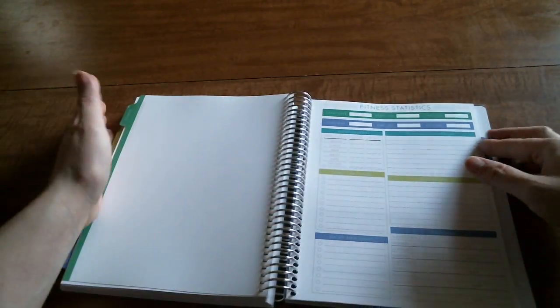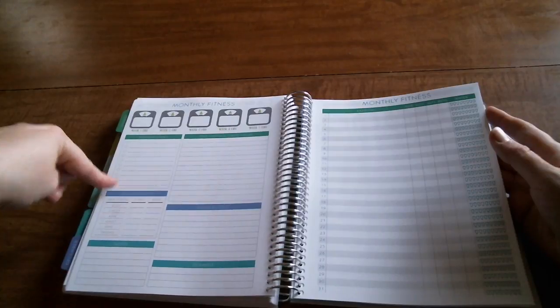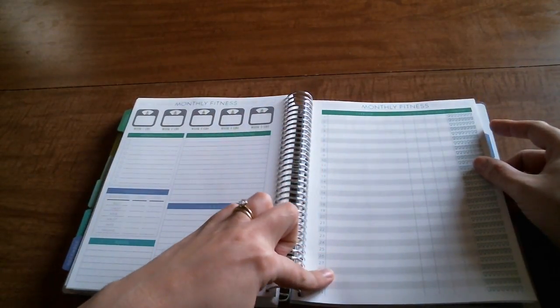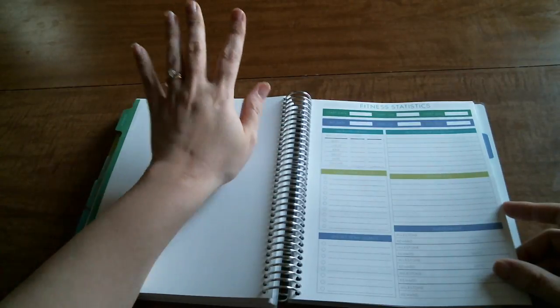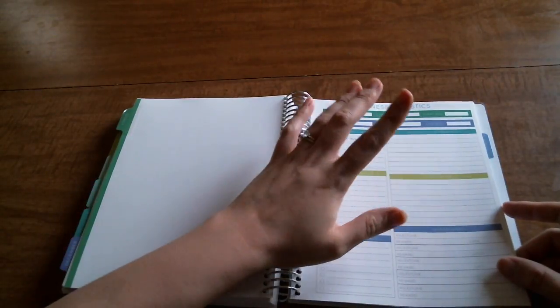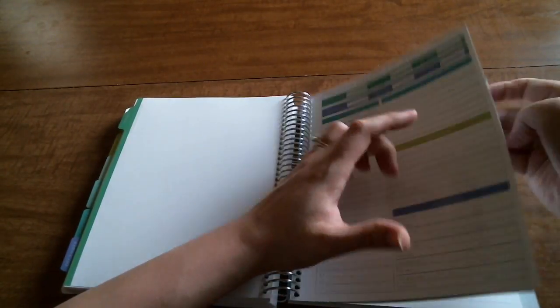The add-ons I got this year include the fitness section, which I really enjoyed last year as well. Basically, you have monthly tracking pages where you put your weight, monthly goals, measurements, notes, this month's fitness plan, highs and lows, and rewards. Every day of the month you have a spot to write what you did for exercise and track your water. The beginning section has your start date, start weight, start BMI, end date, end pounds, end BMI, measurements, long-term goals, short-term goals, affirmation statement, motivation, and milestones with a reward.